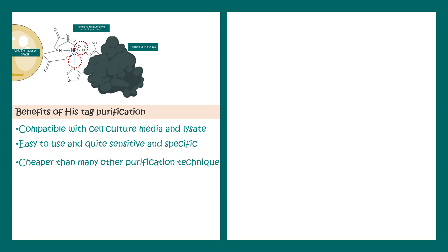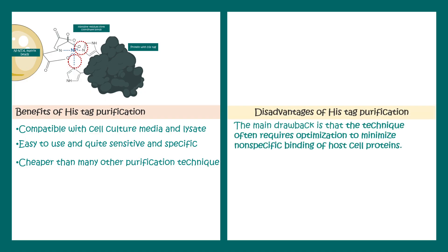There are certain disadvantages, but they can be overcome. This technique often requires optimization to minimize non-specific binding. In many cases one has to calibrate the ionic strength of the equilibration buffer or the binding buffer — some standardization is required. Overall, though, this technique is really specific and important.